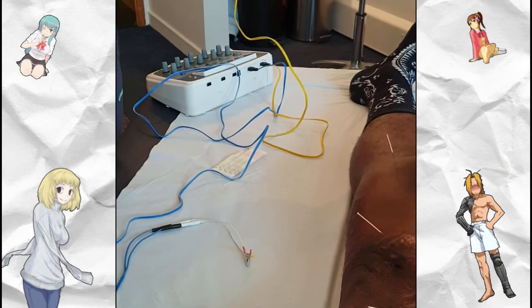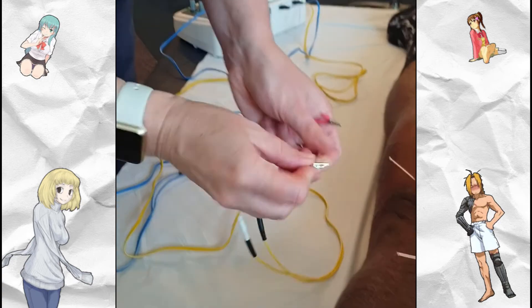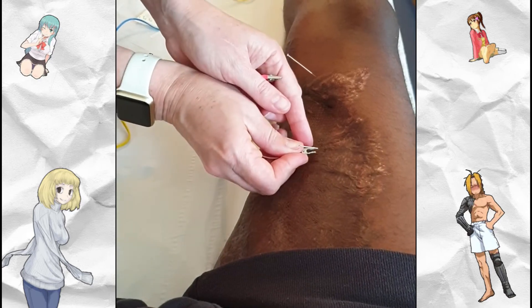What's up guys, it's Andre here and welcome to the video. Today I'm going to give you some advice on what you should do if you are struggling with phantom limb pain or any kind of nerve pain in general.